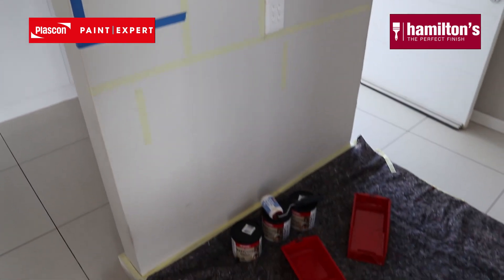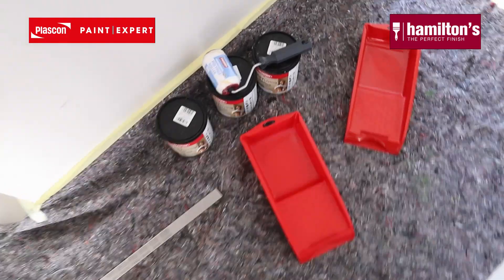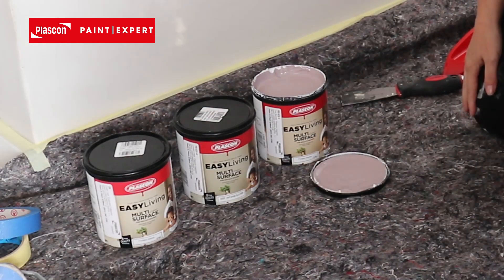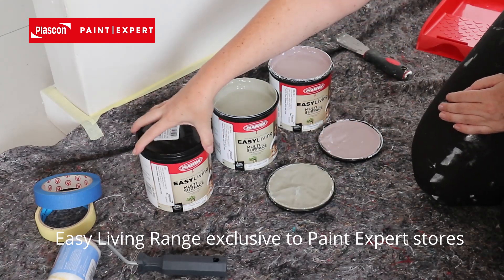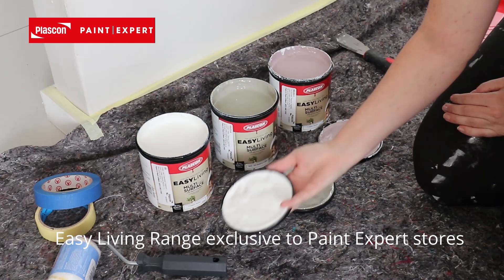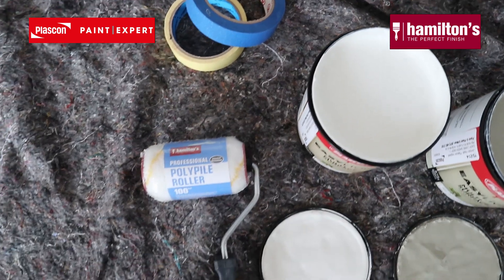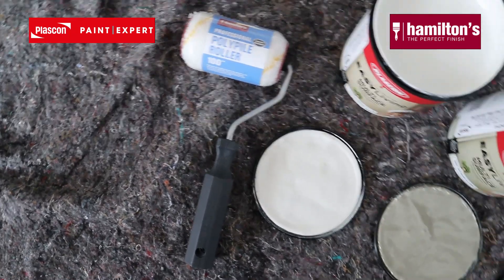Now we can get to opening the paint. This is a smaller paint job so I'm only going to make use of one roller and one paintbrush, cleaning them in between the different colors and coats. I am using Plascon's Easy Living Range Multi Surface Paint for walls and ceilings in a sheen finish. I'm also going to make use of the Hamilton's Polypile Roller that's 100mm — the small little roller is perfect for smooth surfaces.